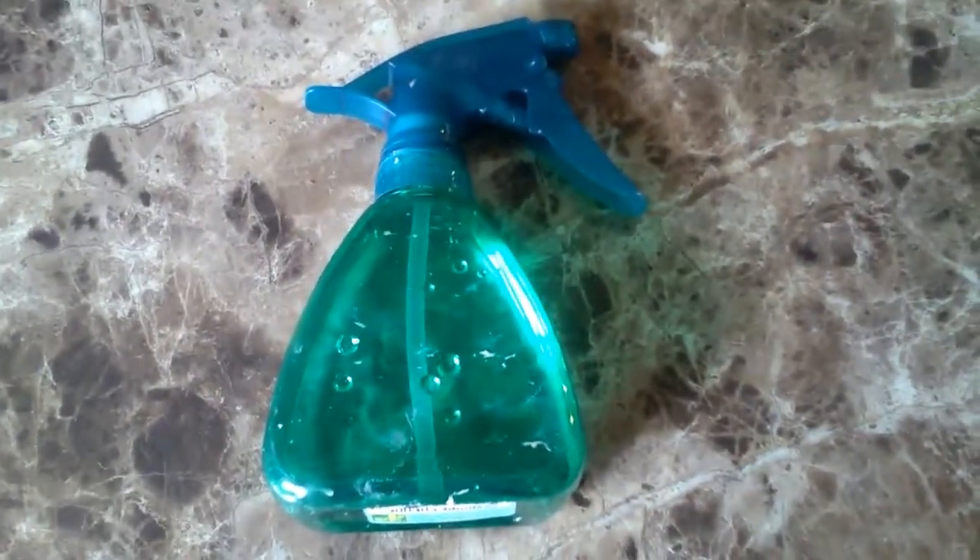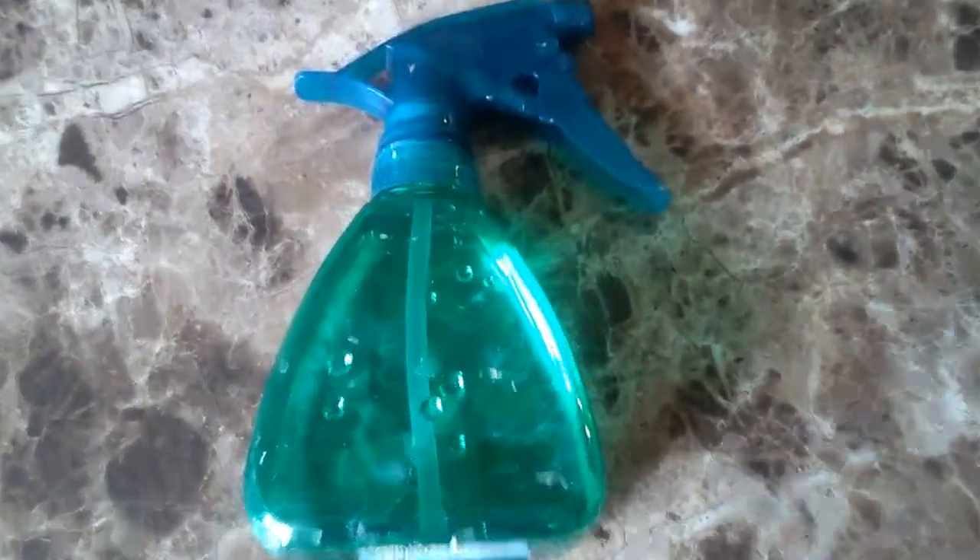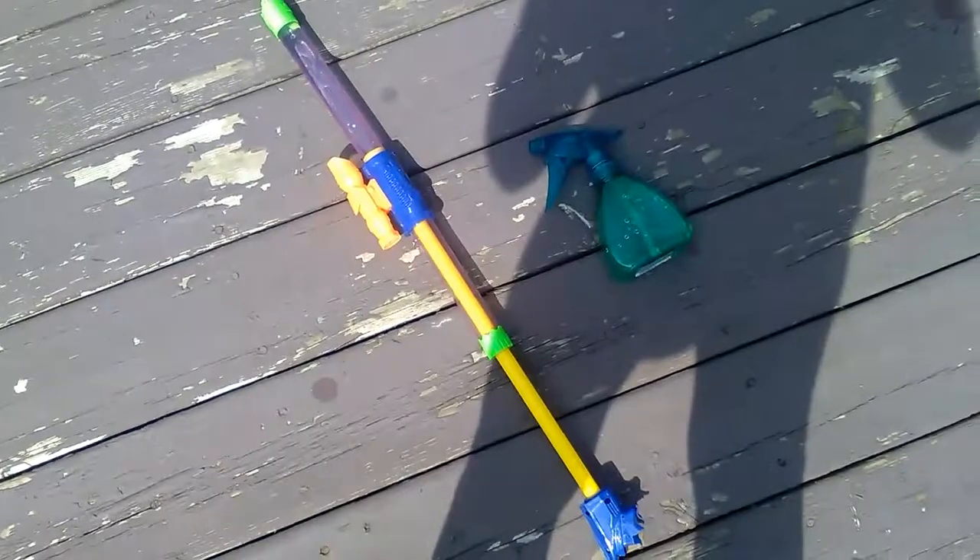If you don't have enough water guns, you can also just use a spray bottle. This is what we're using.